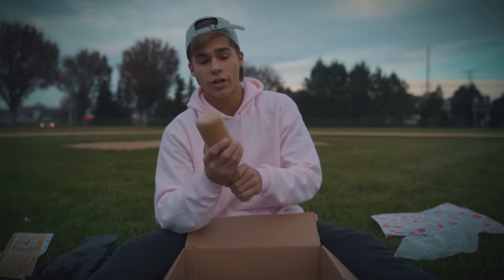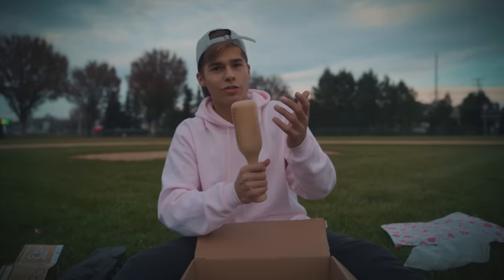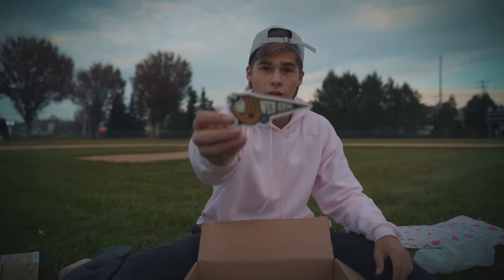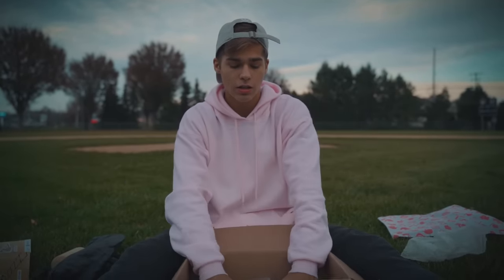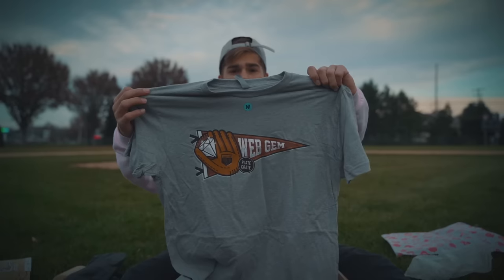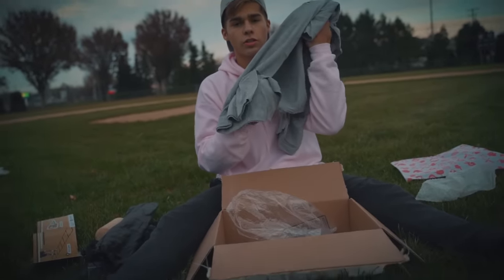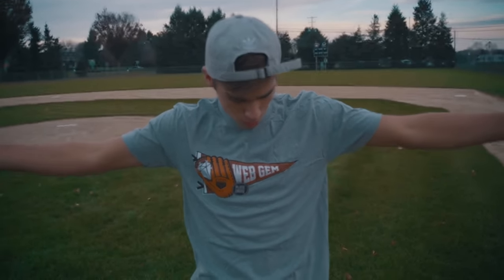But why use a bat to break in your glove when you can use a bat to hit dingers? Am I right? I'm right. Alright, we're gonna hit some dingers in a little bit with this. We got a sticker right here. Last, but not least — a shirt. This thing is soft. Let's go try these things out.